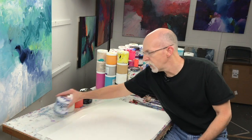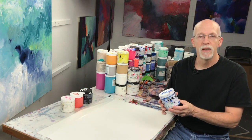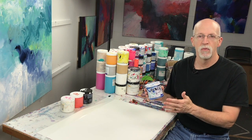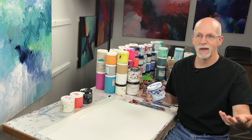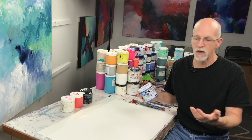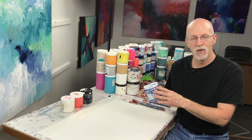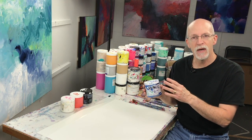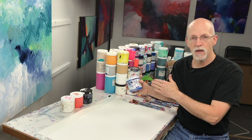Lots of times when you get paint out of a jar or out of a tube, it's a kind of a middle value color. That depends on the color — you're not going to have a middle value yellow because that's the nature of the color. But for a blue, for instance, it's going to be a kind of a middle value. Paint manufacturers do that so that you can make the color lighter and you can make the color darker.